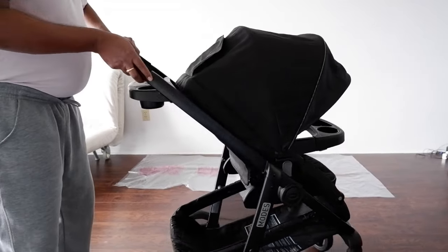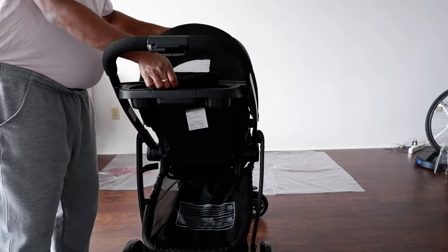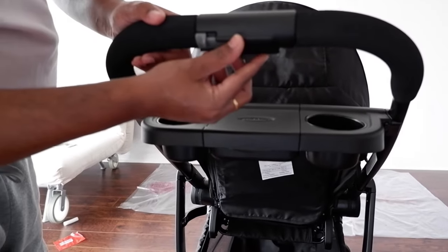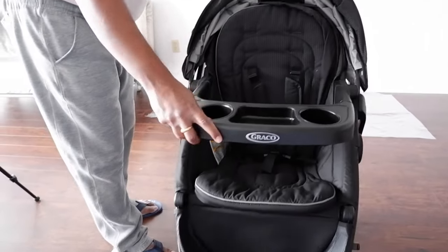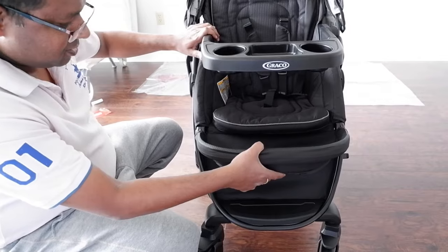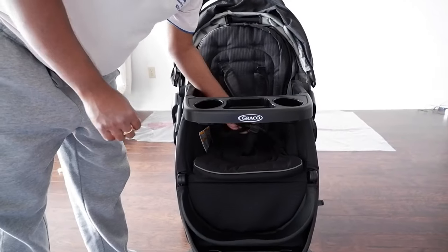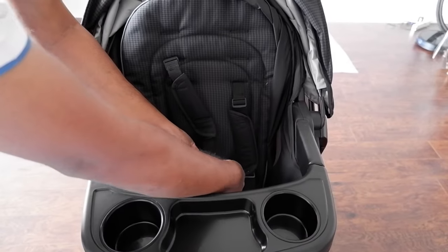There is a ventilation pocket which you can open and close, and this is the cup holder. You can engage and disengage using these two levers — just take this here and press. You can also keep stuff here, and there is an adjustable knob on both sides — press and you can engage and disengage. The most important thing is the seat belt. You press this and it comes separate.